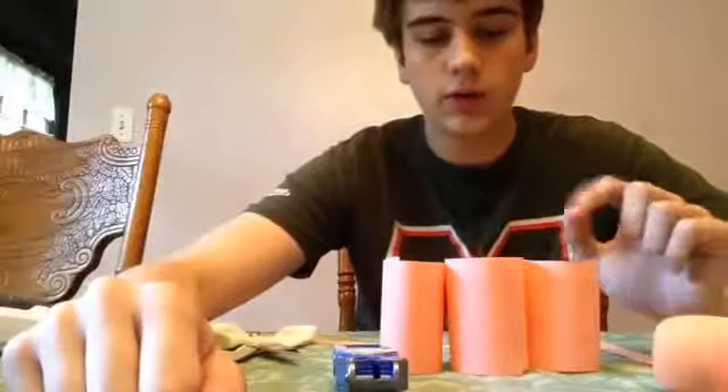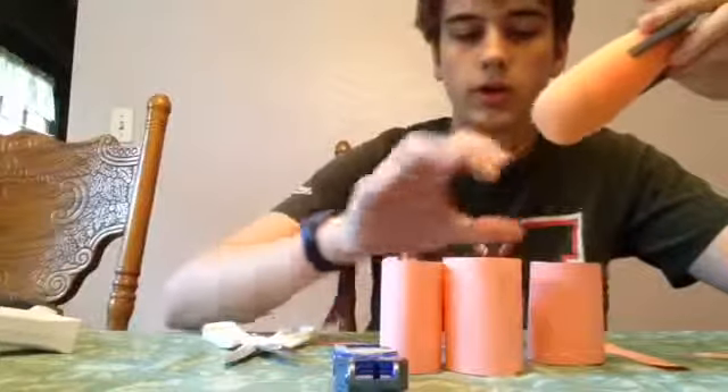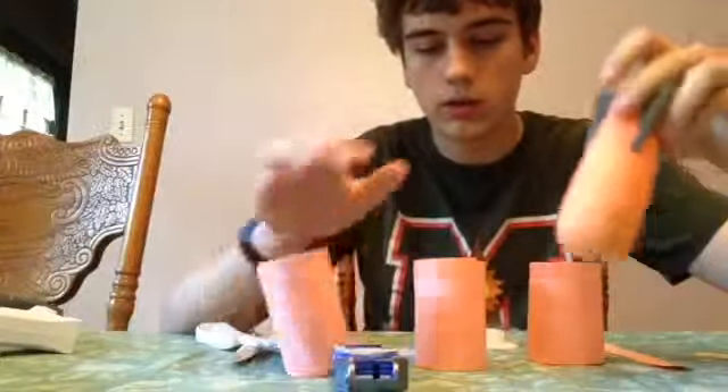Okay, so now we have three of them, and your missiles should be able to be put in easily and then pulled out easily.